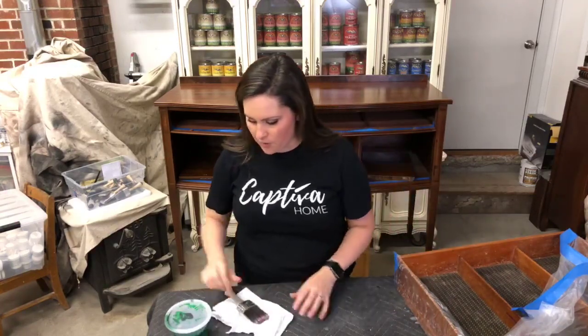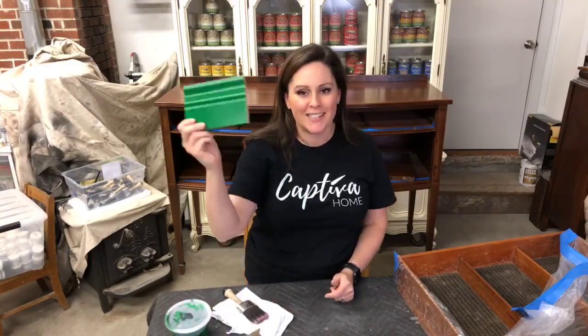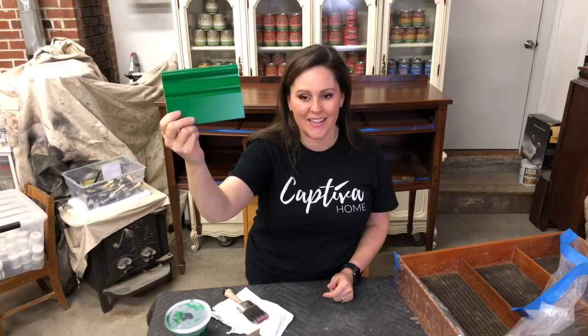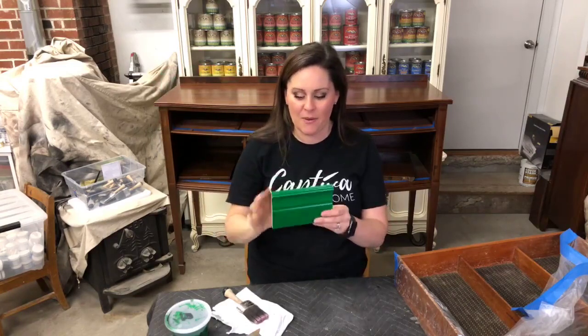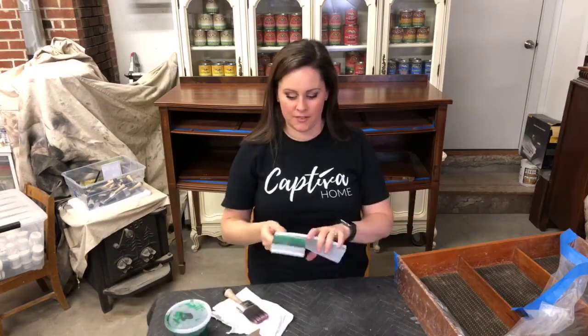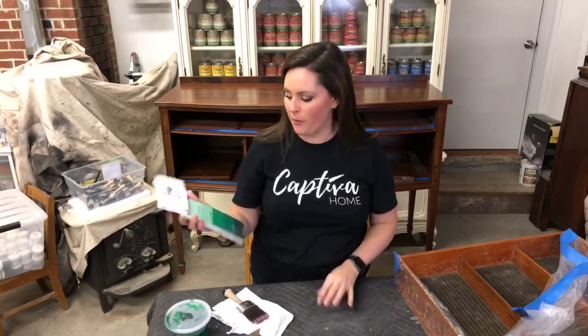Today I'm working with one of the more vibrant colors — this is Emerald and it is pretty green. Thanks so much for joining me. Say hi, let me know what you're thinking and give me a like if you can hear me.